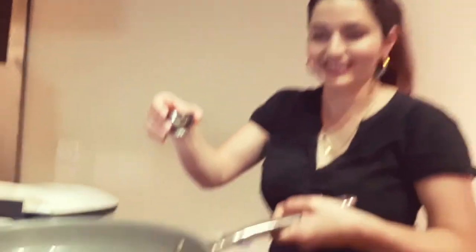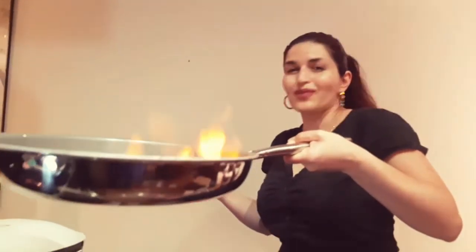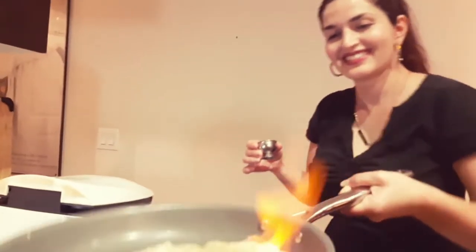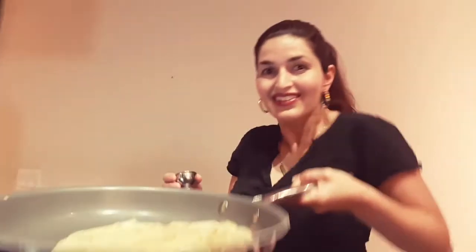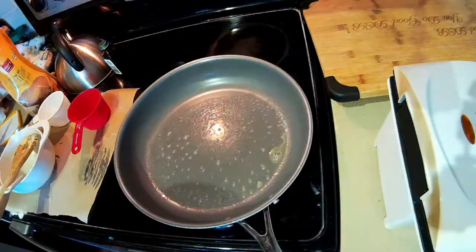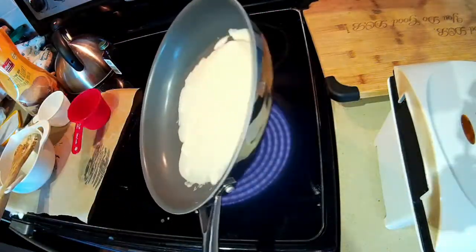Ready? Ready. Don't burn the eyebrows. There we go. I made some crêpes for the breaking of the fast for after Yom Kippur. These ones turned out a lot more visually appealing.